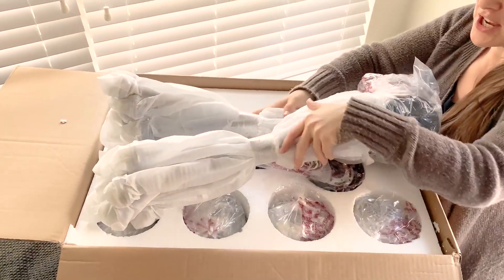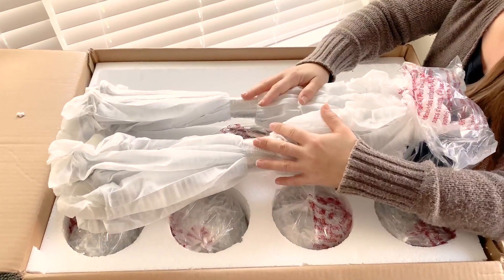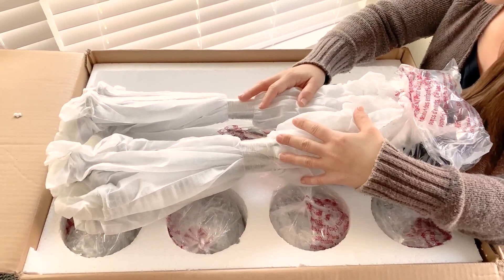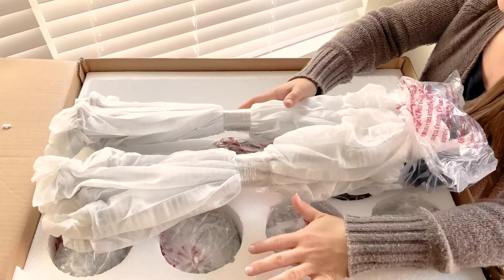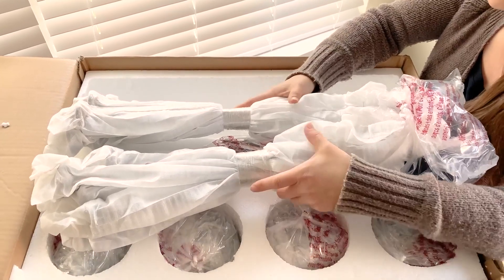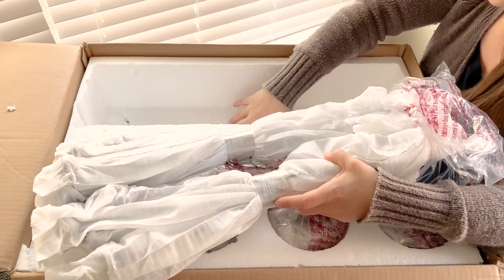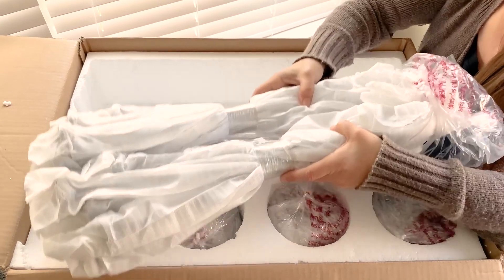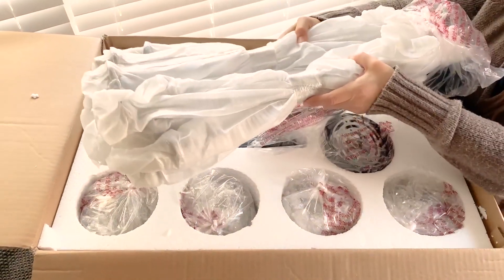My suggestion is to have a soft surface nearby where you're going to put everything while you unwrap and put it together, so everything stays undamaged once you take it out of its nicely fitted, protected box. I call it a bed because it's nice and snug and comfy and cushioned.